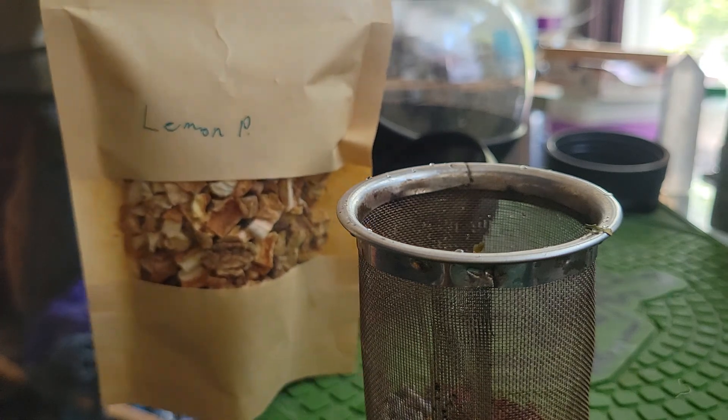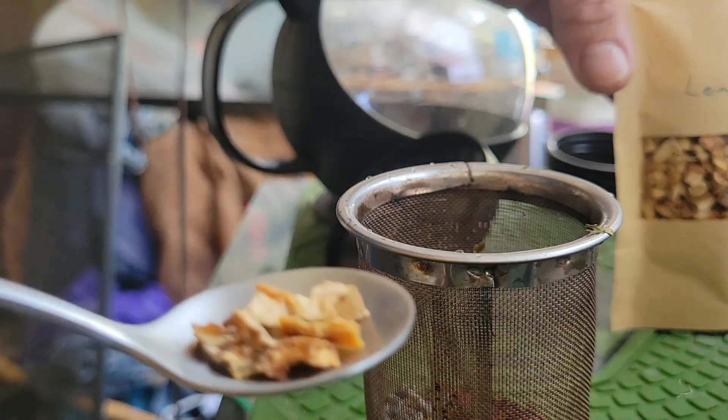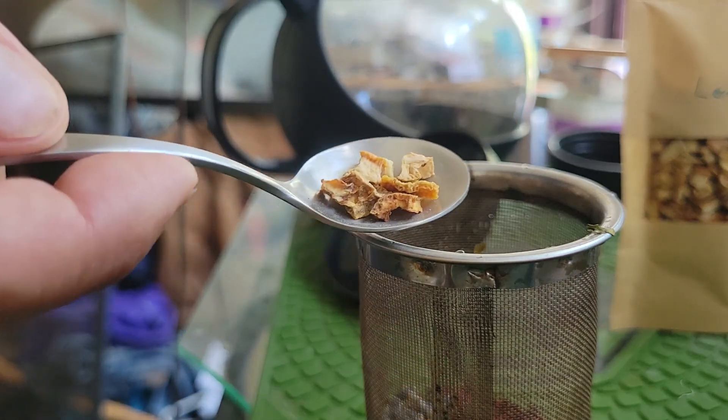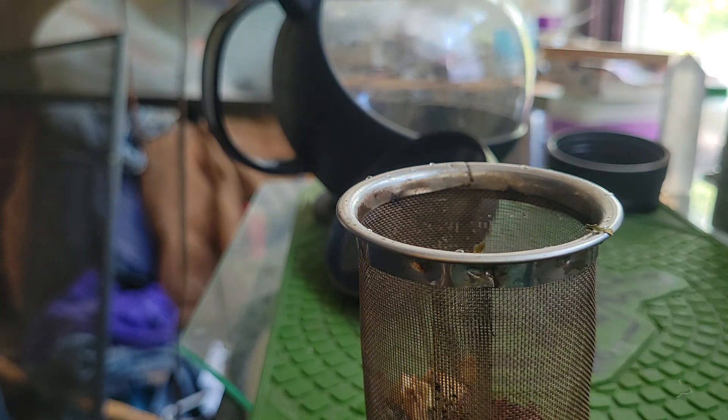The last ingredient is lemon peel, which I also got from Ellen's Planted Teas. I got the lavender and the rose from On The Wild Side. With the lemon, just like the lavender, you don't want very much lemon, so we will put a wee bit of lemon in there. Oh, that smells really good.